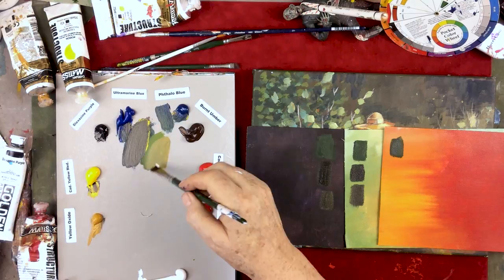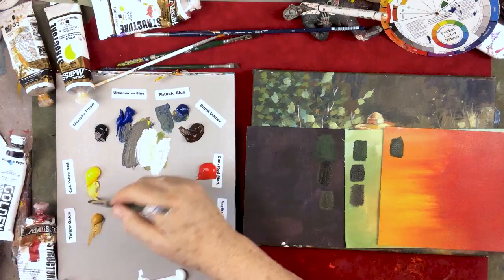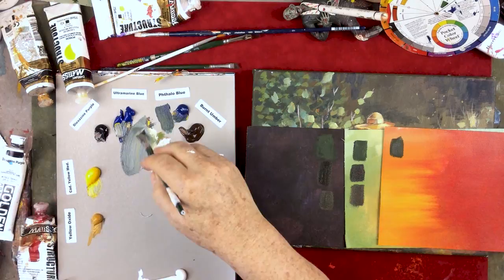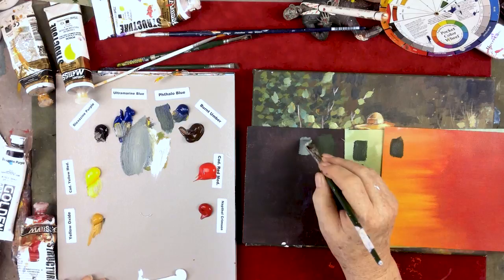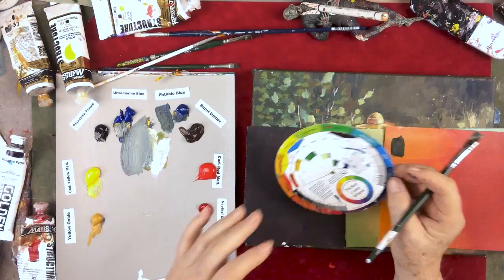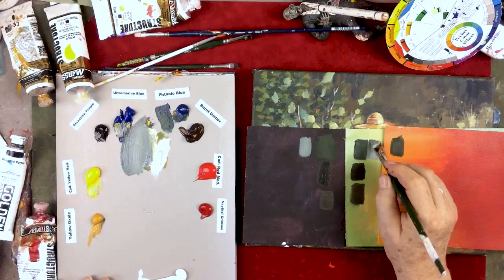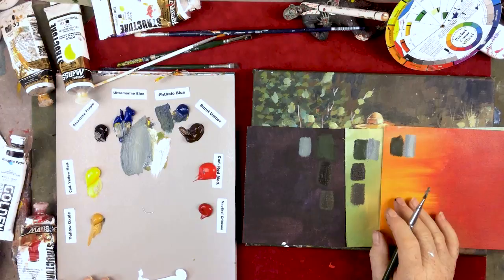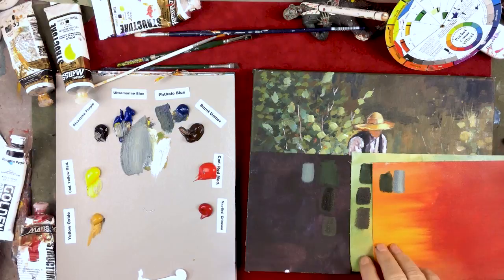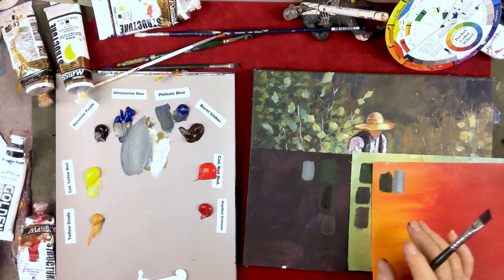Now if I wanted to lighten this up, let me show you what happens if I add some white. I'll add a little yellow, ultramarine blue, a little more yellow, a little more ultramarine blue, then add some purple. Now it's very interesting — we've sort of lost the olive, and we're into almost a gray. When you start mixing equal amounts of complementary colors together, like red and green, then add white, you'll get a gray. So depending on what you're coloring on, that will make a big difference when you're trying to match colors in a landscape.